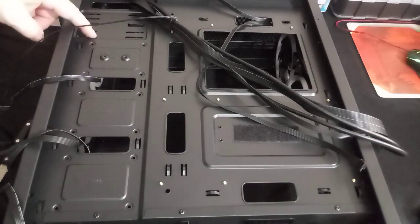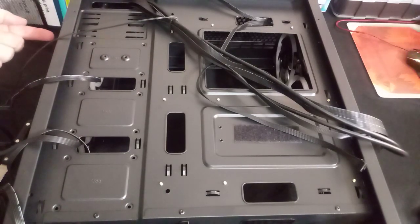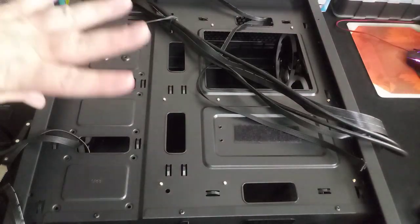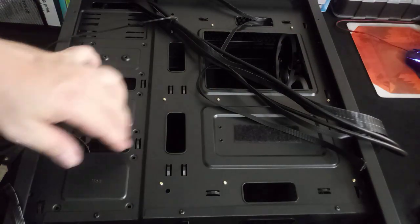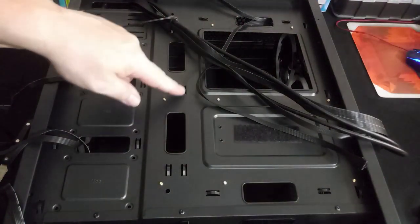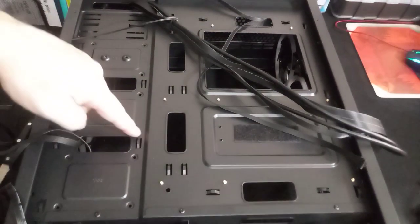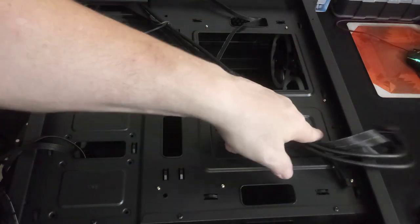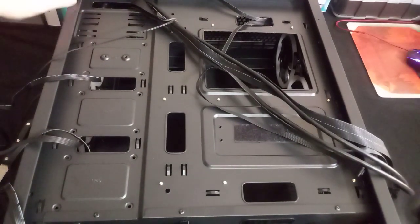There is a five-and-a-quarter inch bay where you could eliminate the top fan in the front and put two 3.5-inch drive cages for additional hard drives — giving you four drives at the bottom and two up top. No rubber grommets are included in the case, but there are plenty of tie-down points for cable management — I count about twenty tie-down points.